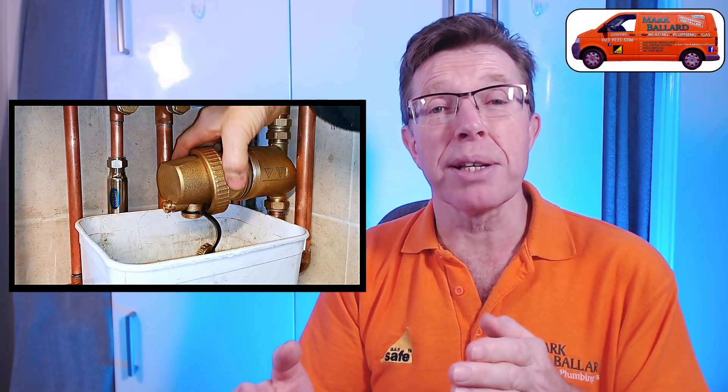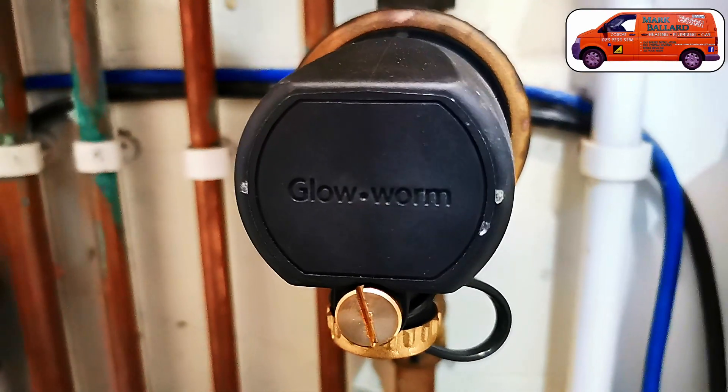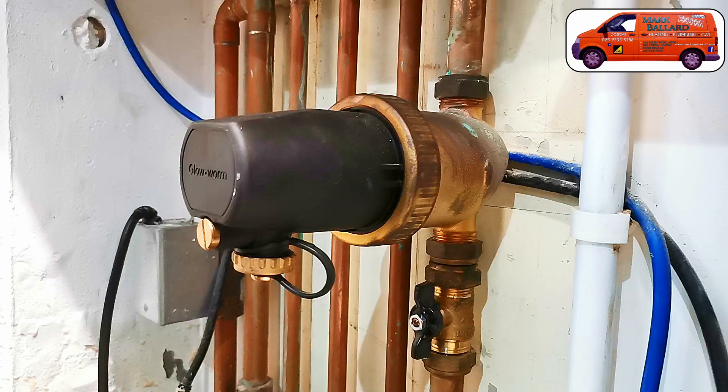Hello, in this video I'm going to show you how you go about cleaning out this Valiant filter, in a step-by-step process so it's nice and easy to follow. Also if you want to add some chemicals to your system like inhibitor, I'll show you how you can easily add it into this filter so you don't have to do any draining down or anything. If you have this glowing filter then stick around because the cleaning process is exactly the same as the Valiant filter.